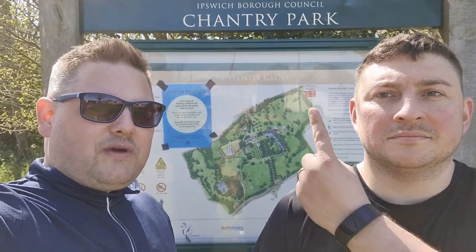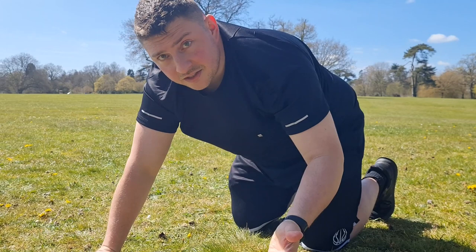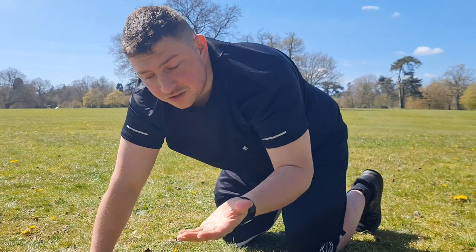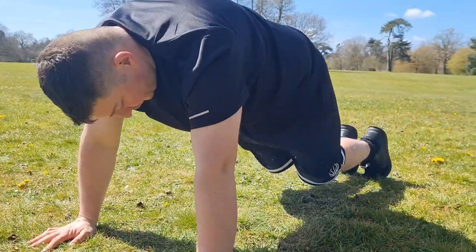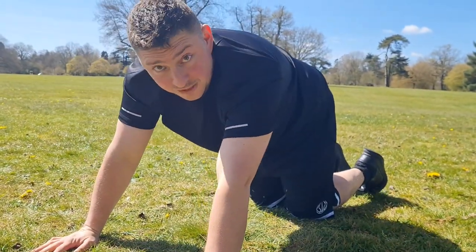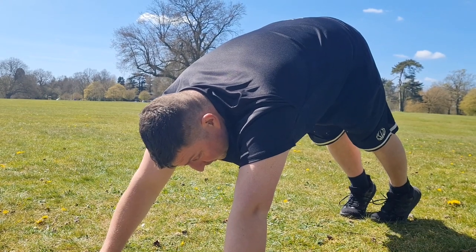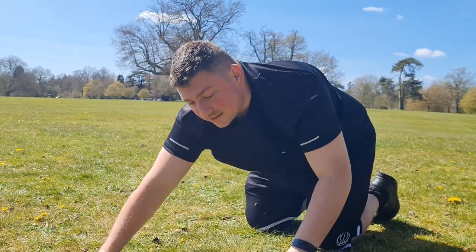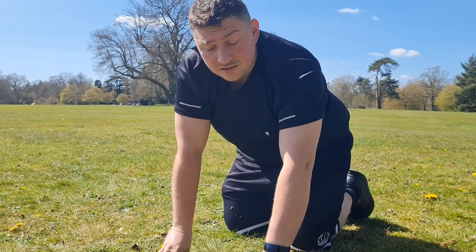We are filming in a very famous park today. Okay so we're going to start off with the press-ups. With the press-up position, when you're doing the press-up you cannot have your body touch the floor, and cannot have your knees hit the floor, otherwise you fail the test. If you do need to rest, we go into what we call the downward dog yoga position. We've got 18 to do for our category, both in the same. We've got one minute to do it.